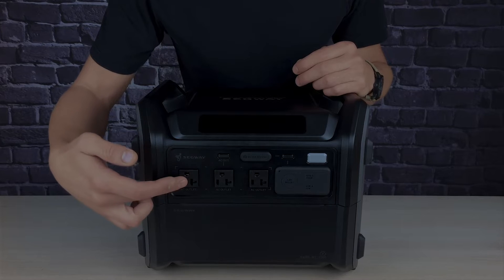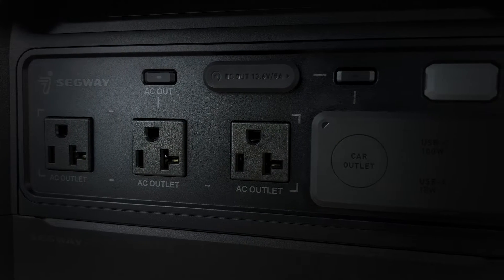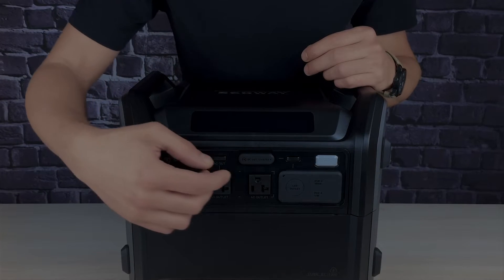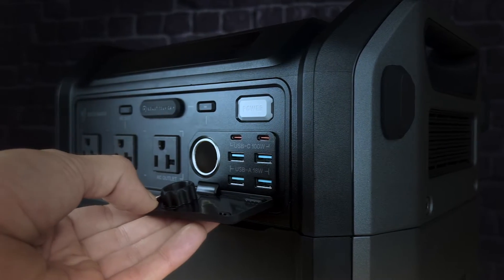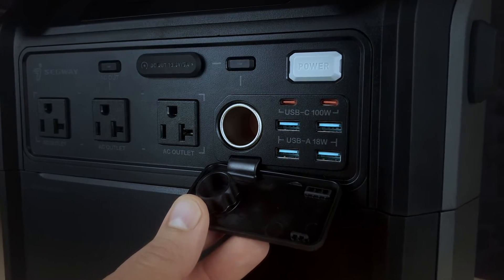Let's talk about ports. You've got three AC outlets here, which can power 2,200 watts continuously with up to a 3,000-watt surge. The outlets are switchable, so you can simply turn them off and on. You've also got two DC outlets, and the USB outlets are under this cover along with the car charger.